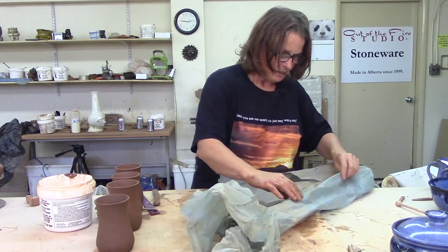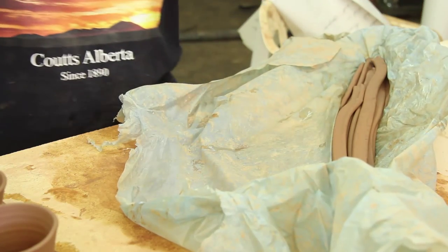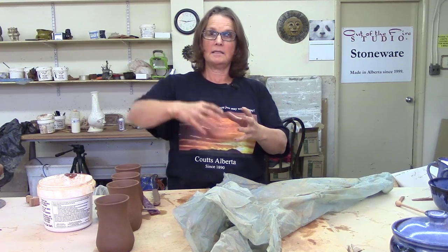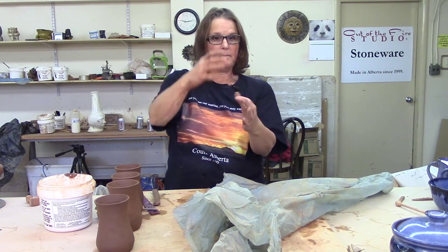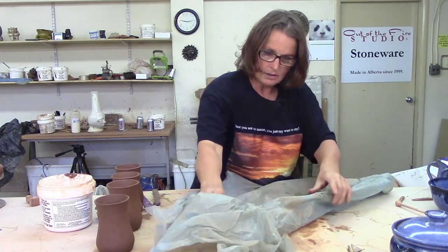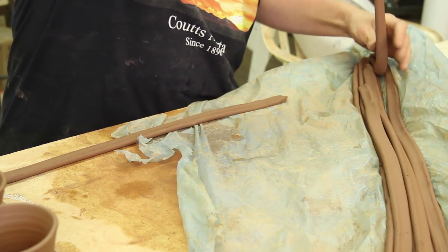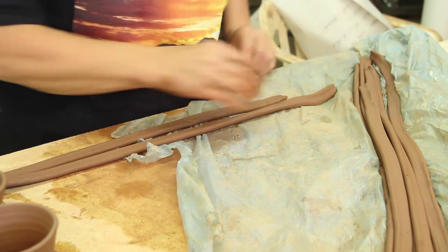In here are a bunch of extruded handles. An extruder is just a big metal tube — when you were a kid, you played with a Play-Doh pusher. It's hard to find another word other than extruder. We'll talk about it in our other series on handmade tools. All it is is this big tube with different dies on the bottom, and it pushes the clay through the shape so you get these long, lovely extruded handles. It's just so much easier than pulling them all.